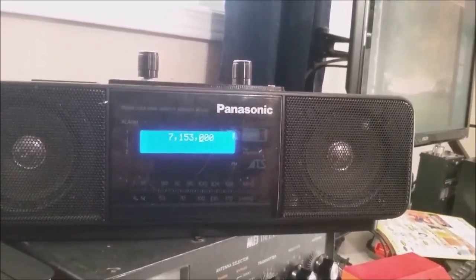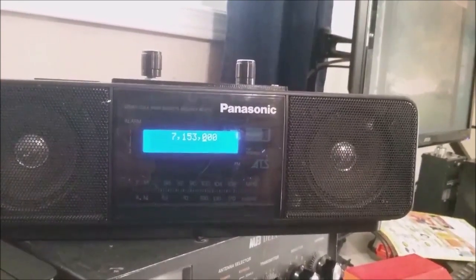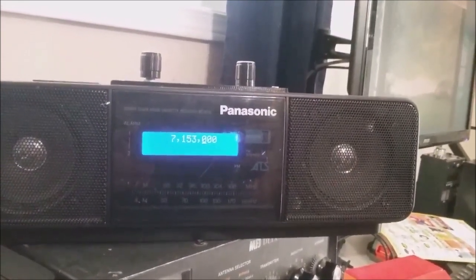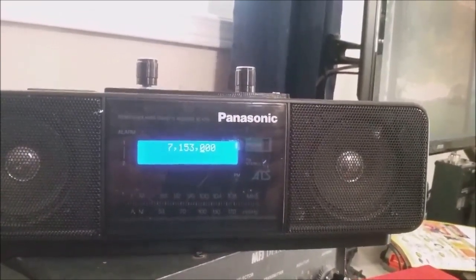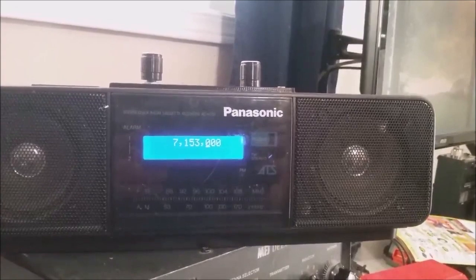Japan's coming in pretty clearly. There's not a lot of amplification in this radio — I should probably fix that, but I am too lazy to do so.